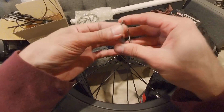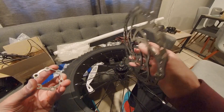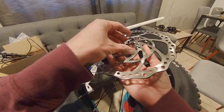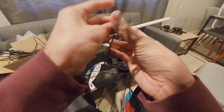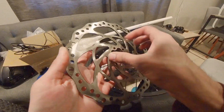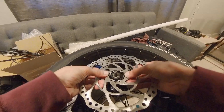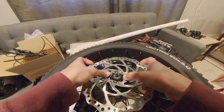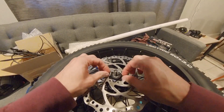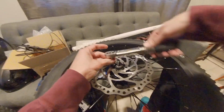Stack and align the spacers, then pre-install one screw into the rotor upside down. Insert the second screw diagonally across from the first to align the spacers with the rotor and wheel. Insert the rest of the screws, then tighten and torque them down to 4 Nm.